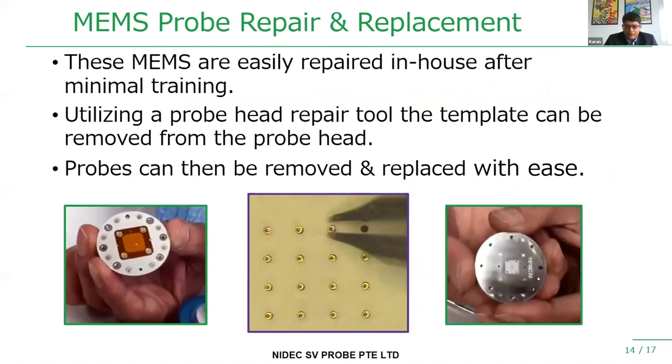When you burn probes and have to replace them, they're expensive. An added advantage of our technology is that these probes are very easy to repair in the field with minimal training. The customer can actually replace probes themselves with some minimal training provided by our apps team. All they have to do is pull out the probe and insert a new one, saving valuable time and reducing cost for the end user.